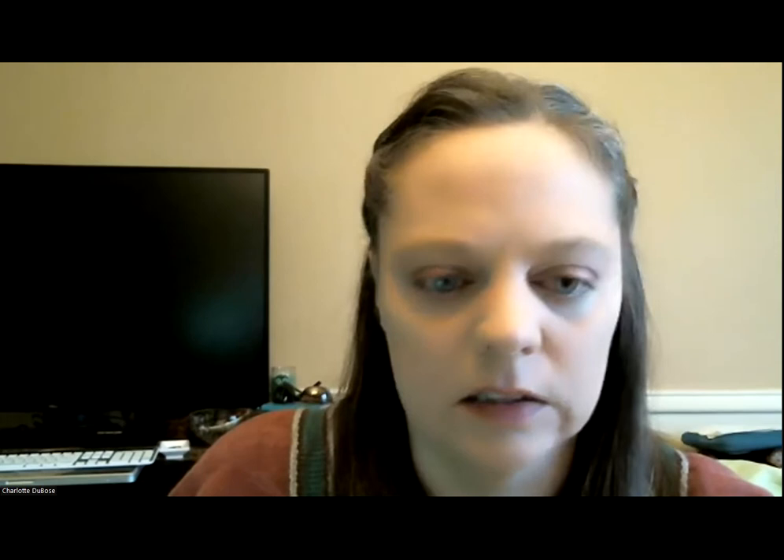The vitreous paint is painted onto the glass and then you fire it in a kiln. Around 1,230 degrees Fahrenheit, the glass you've painted on, as well as the paint — which has glass in it — fuse together. So the paint becomes part of the glass. You can feel it; there's usually a raised area. Here's an example — along the edges of this leaf you can kind of see where it's slightly raised, so there's a little bit of texture there.